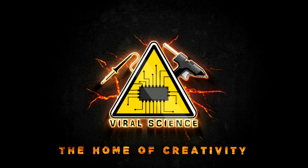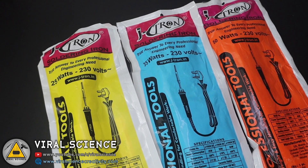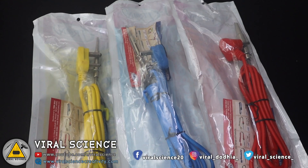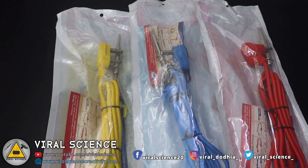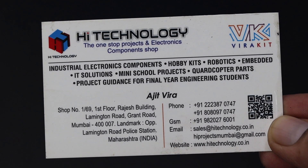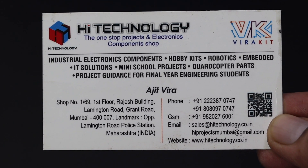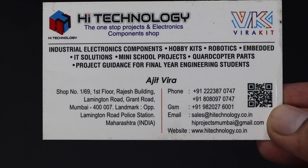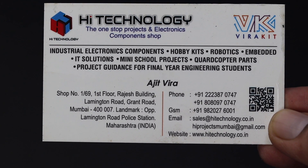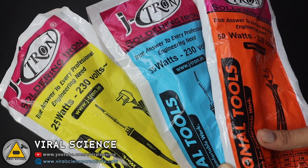Welcome back to Viral Science, the home of creativity. This is an unboxing and review video of the JTron soldering iron, provided to us by High Technology. If you want to purchase this soldering iron, you can contact them on their contact numbers. If you're from Mumbai, you can visit their shop at Lamington Road. I will leave all the contact details and their location in the description below.